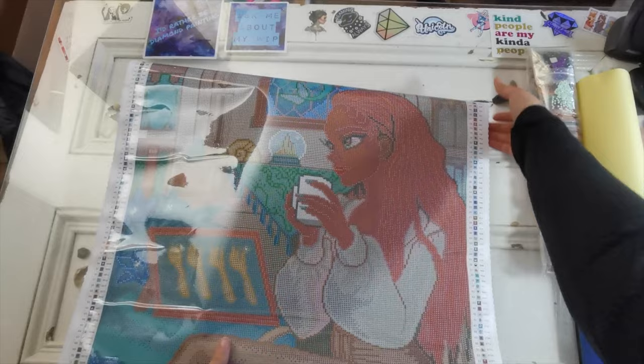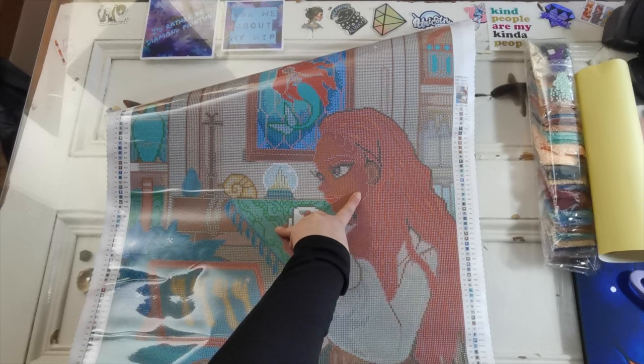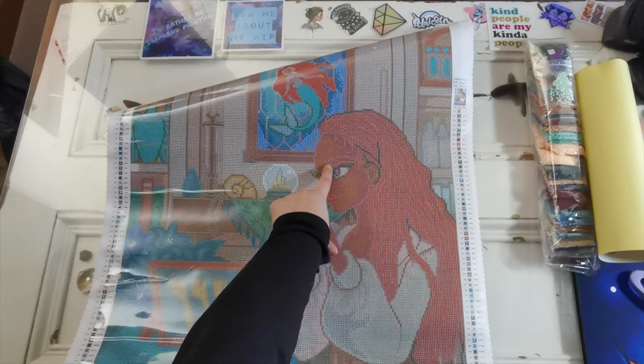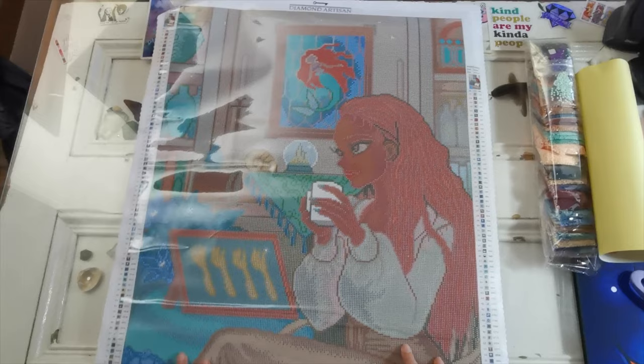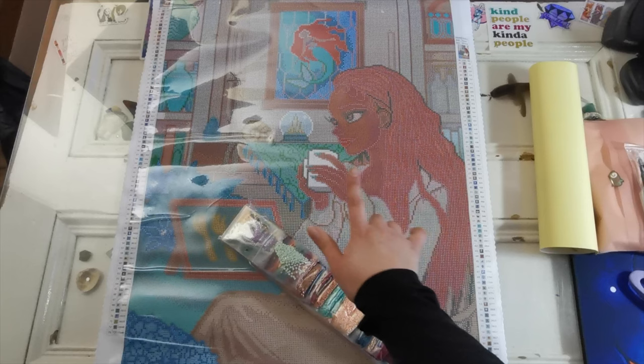Very pretty — her nail polish is teal! Let's look at the skin tones quickly for those interested: 'A' is DMC 3830, the shadow 'V' is 3721, the darkest lines are symbol 'N' which is 814, and her hand is number 2 which is 221. Hopefully that gives you a good idea if you're looking for specific skin tone. There are websites out there to help with choosing or changing to a slightly different shade.